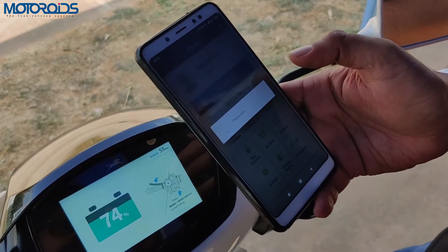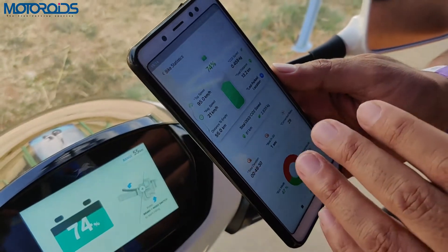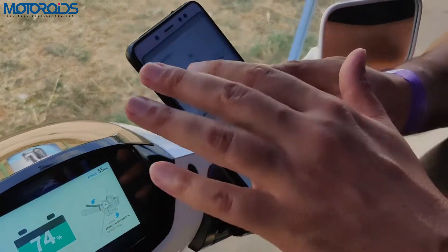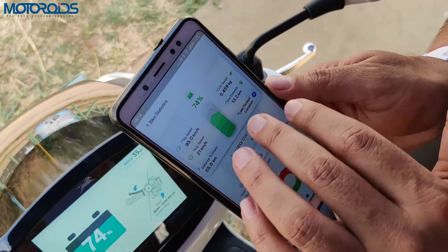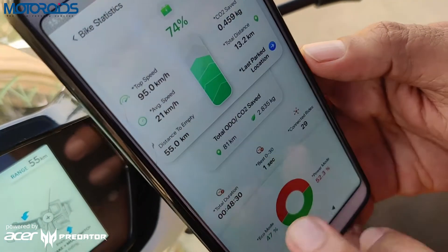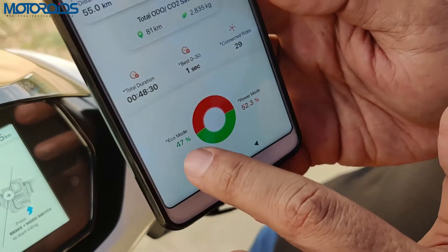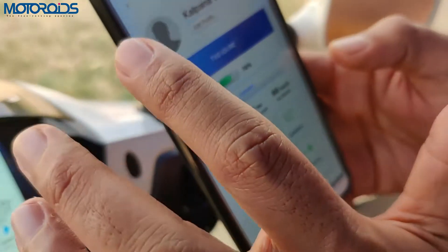Bike statistics are also available. You might wonder why the top speed shows 95 kilometers per hour when the actual top speed is 78 — that's because it was measured on the main stand with no load. The stats also show CO2 saved, total distance covered, distance to empty, total duration, best 0-to-30 time, connected rides, and how much time was spent in eco versus power mode.